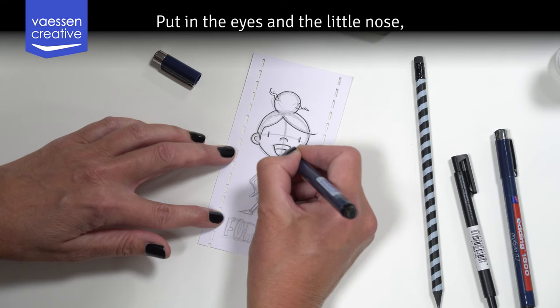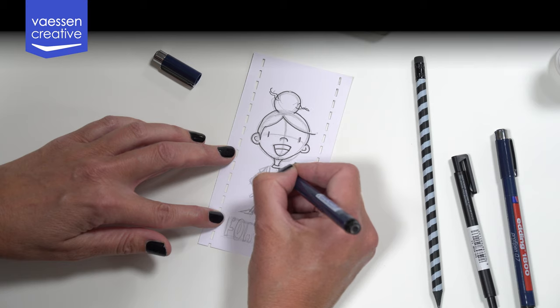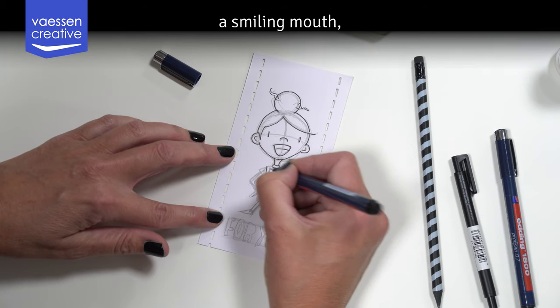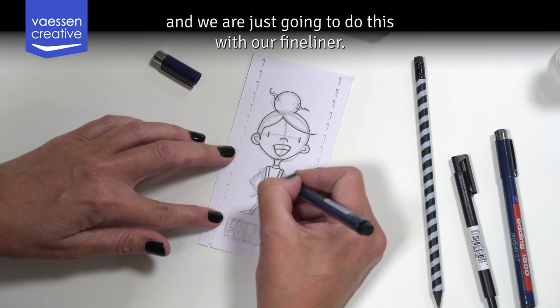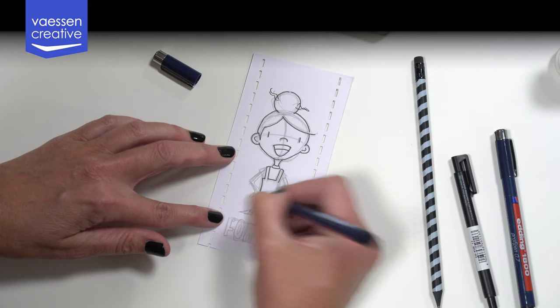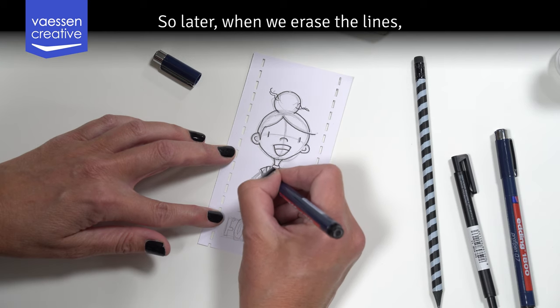Put in the eyes and the little nose and the smiling mouth — we are just going to do all of this with the fine liner. Later when we erase the lines, we will fill in the black.